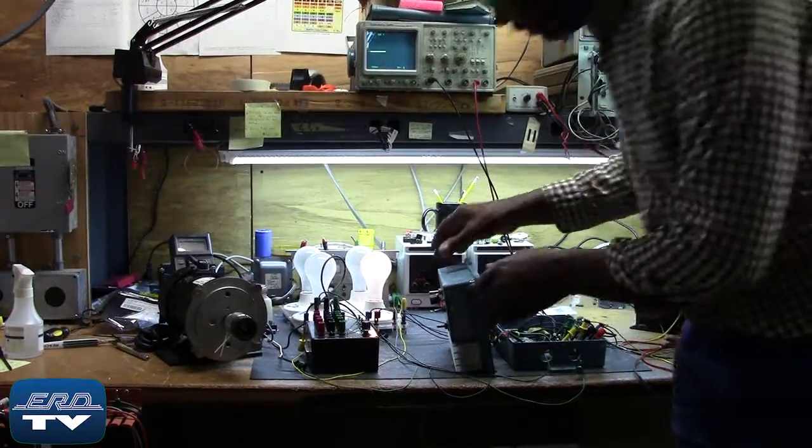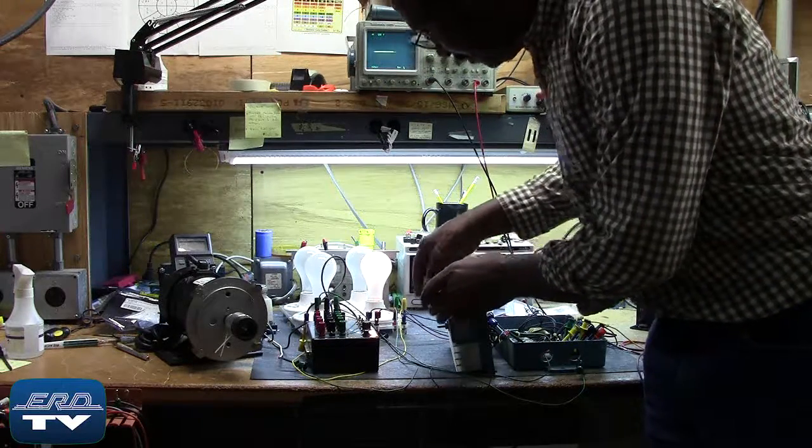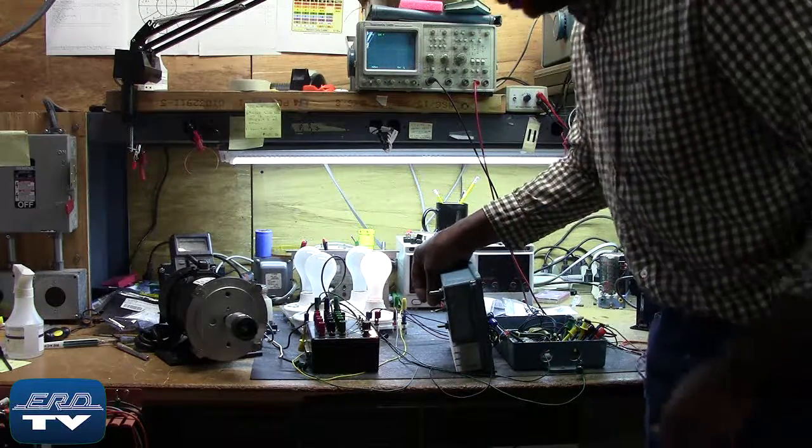ERD repairs motor controllers as well as all other industrial electronics. We also offer a same-day quote on all of our repairs.